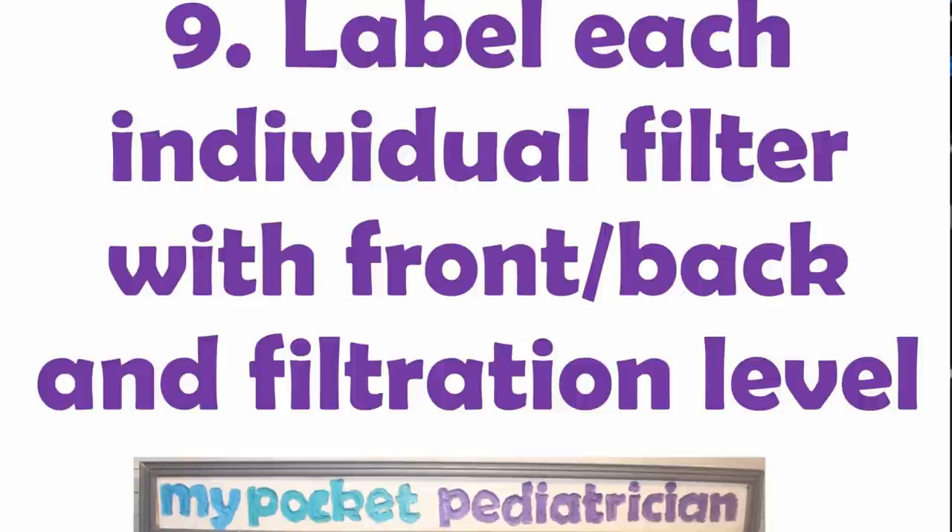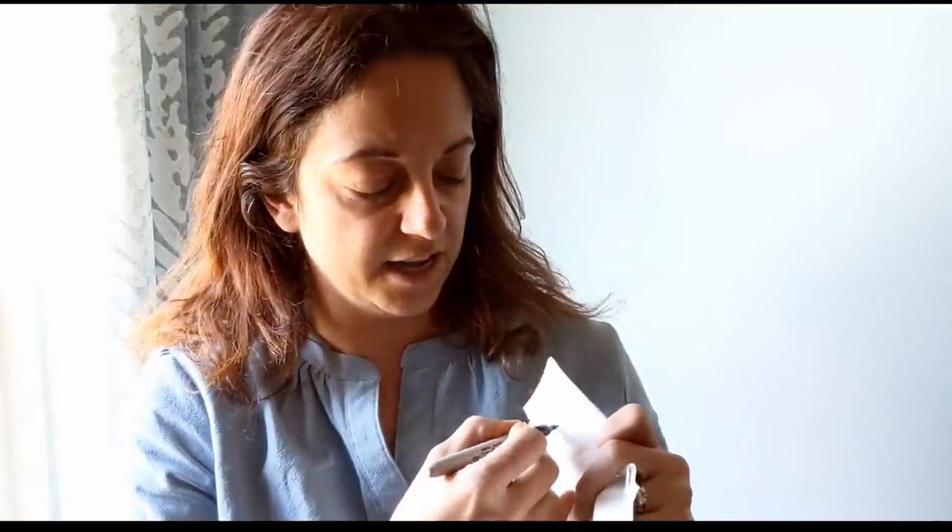Step nine: label each individual filter with the front/back orientation and filtration level. Remember that airflow arrow — it points towards the healthcare worker. When I cut my filters, I kept them all flat without flipping any, so they're all oriented the same way. Now I'm going to write HCW on the healthcare worker-facing side and the filtration level — so 2200. That way whoever gets the mask knows the HCW side goes facing them, and you did all this work to get a real filter, so make sure the person who receives it knows that.